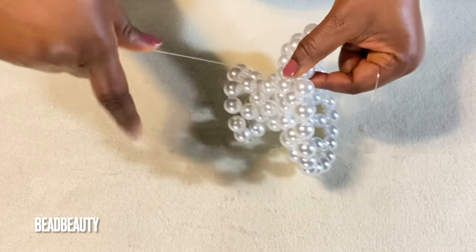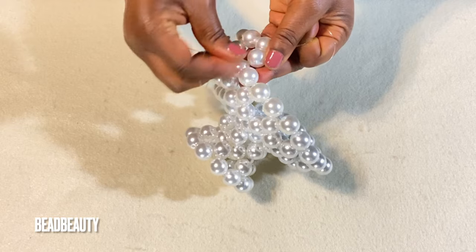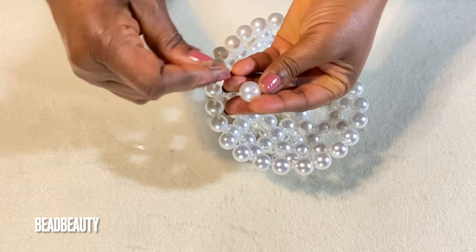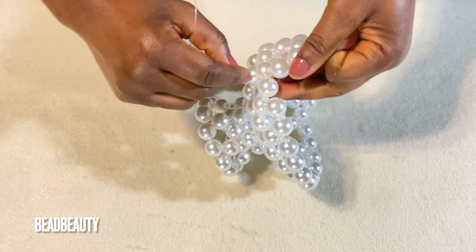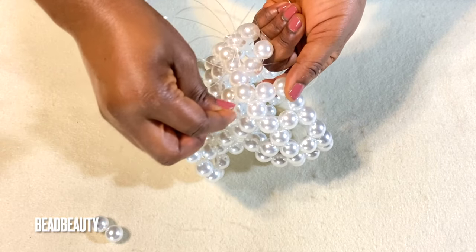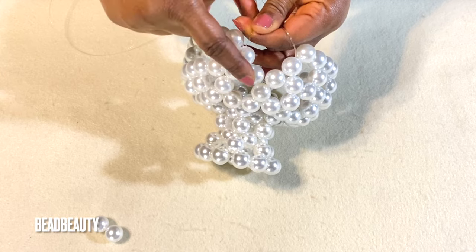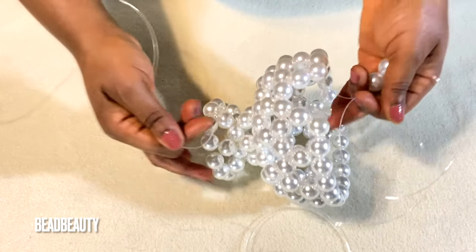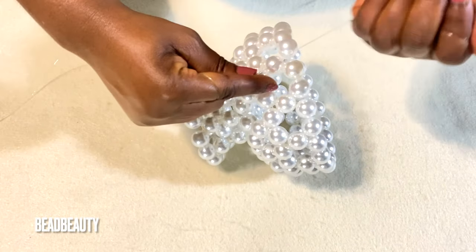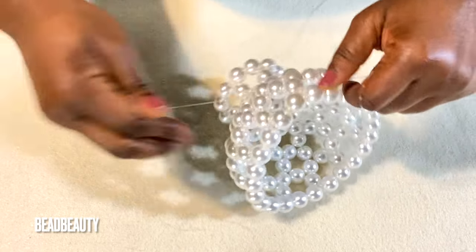Pull through two beads and add three beads to your line. Into two beads — go through two and add three beads to your left line, cross with the right line and pull. Add three beads, cross and pull. We repeat this around the shape. I'm left with two beads — going into my last two. My line remains in four beads. I complete this step with two beads and tie again.